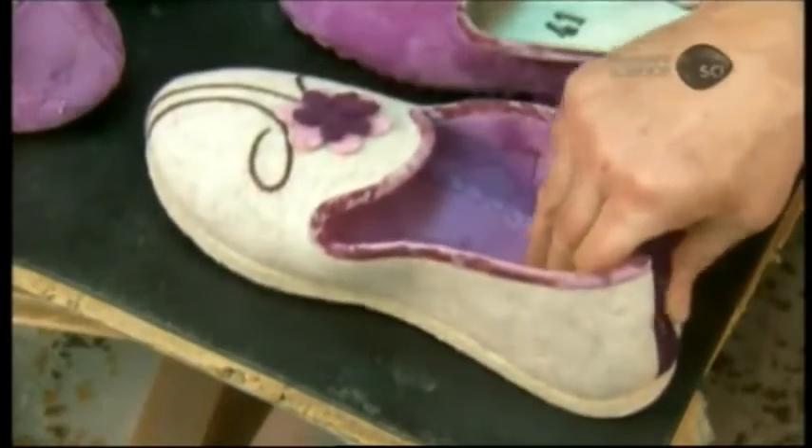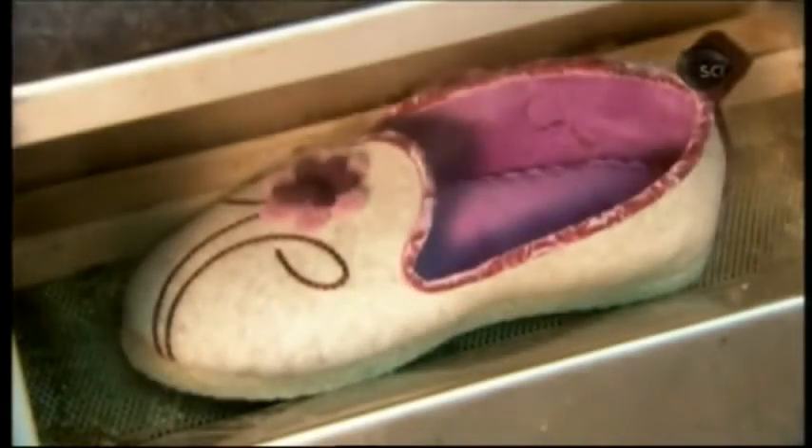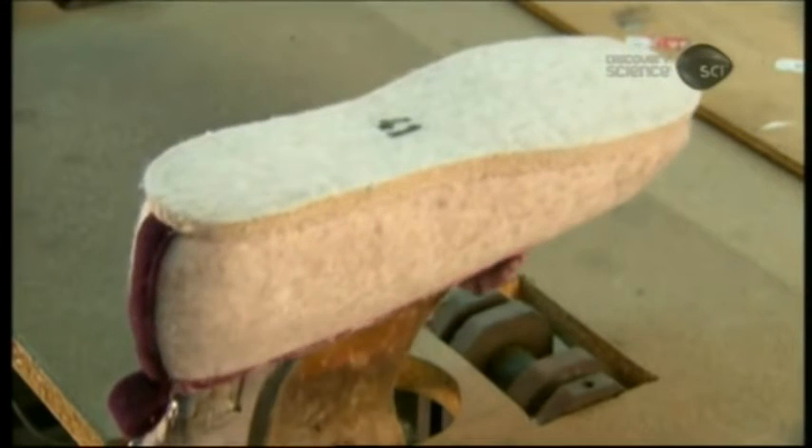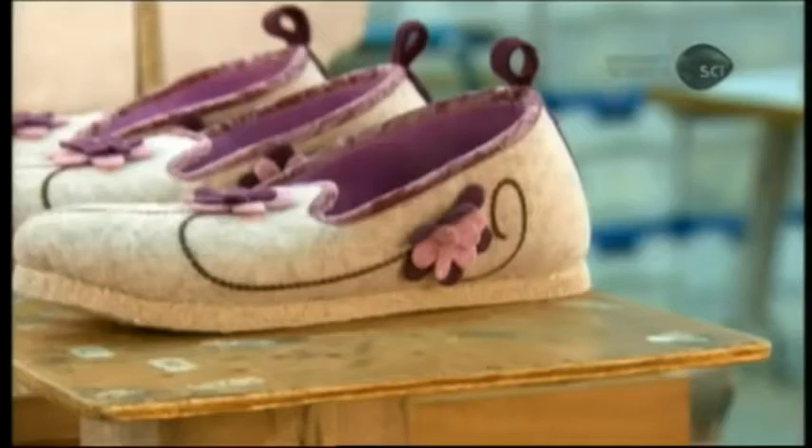All that manipulation can slightly deform and crease the upper, so they put the slipper in a steam box for 3 minutes to soften the fibers, then on a foot-shaped aluminum press heated to 70 degrees Celsius. The press irons out any remaining wrinkles and resets the shape.